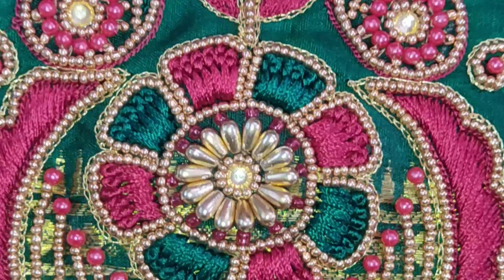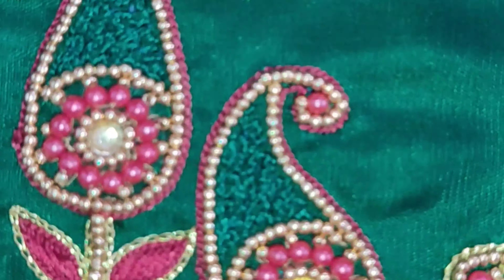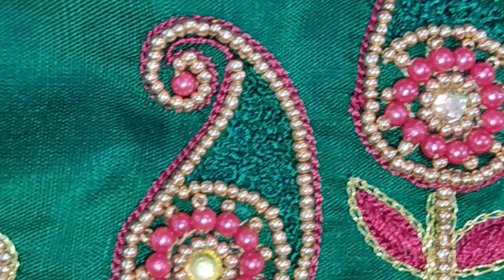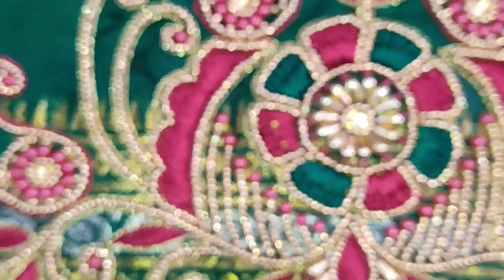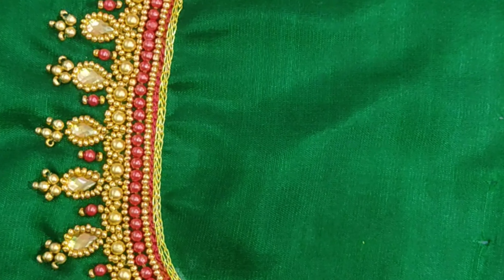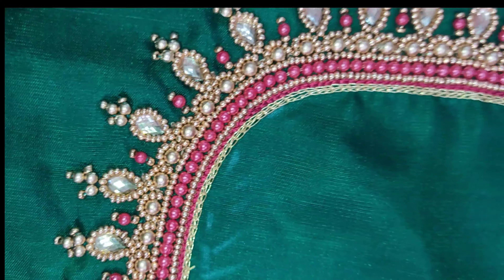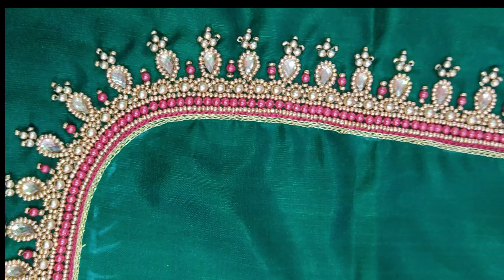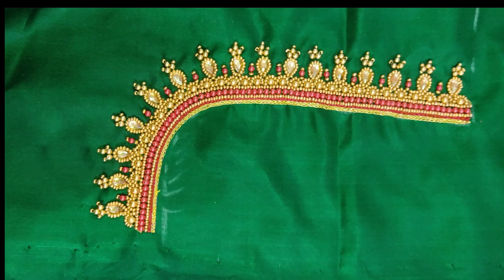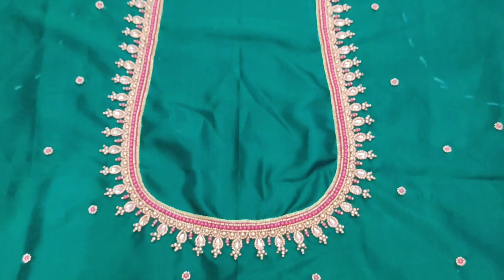The design flows like water. I will put the neck work in the center, I will use the embellishment in the center, and I will use the gun work in the center.